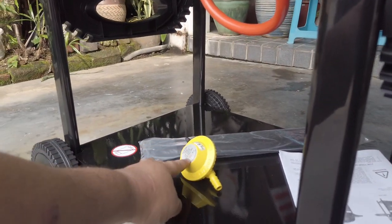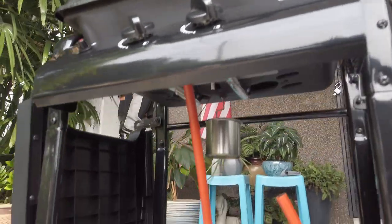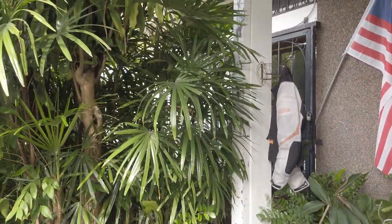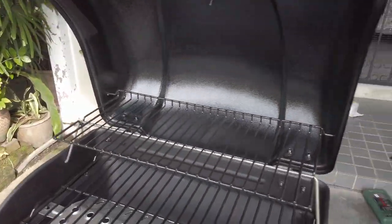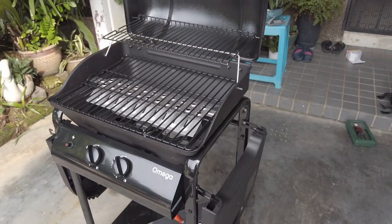Dia tak datang dengan ni, so kena beli regulator sendiri. Semua sekali dah ada. Ready to fire. Petang karang nak bakar. Tapi nak kena nyala dulu untuk maybe half an hour, to burn off any coating. Ada bau minyak ke apa — dia punya coating untuk shipping kan. Itu dia. Terima kasih untuk menonton.